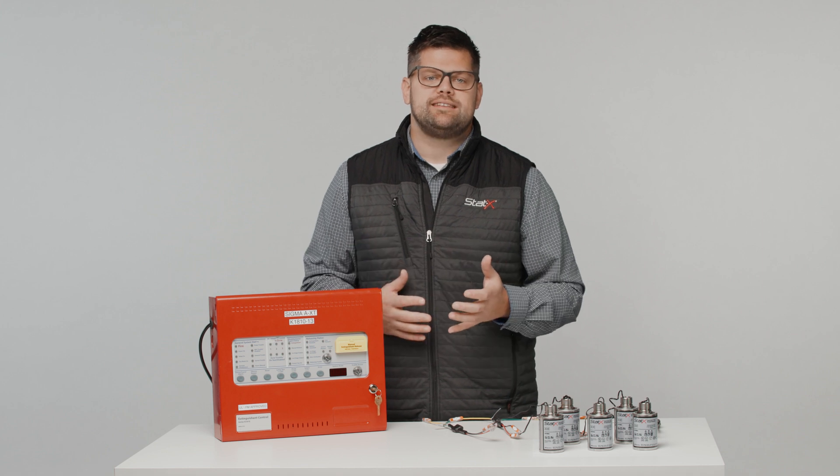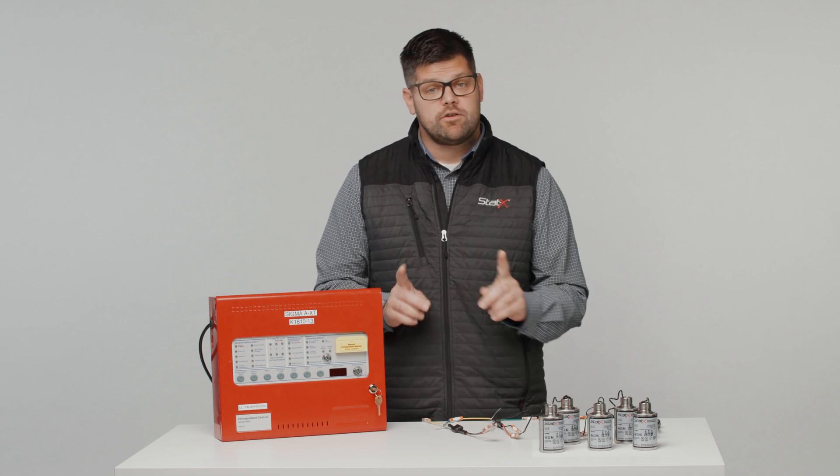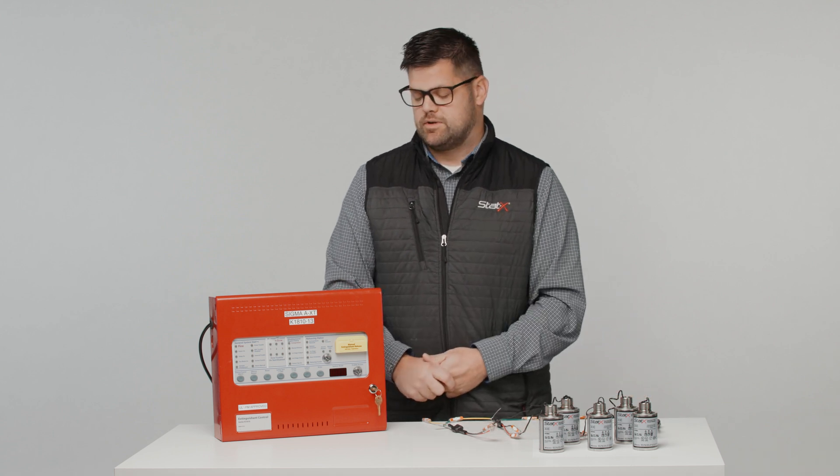If you'd like to learn more about Kentec panels, Kentec offers many videos online that you can reference. However, today I'm going to show you how to wire static generators up and get the panel ready for extinguishment.